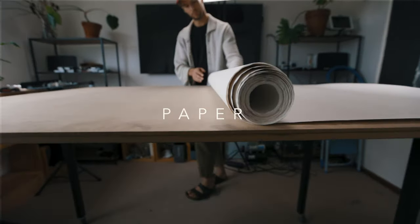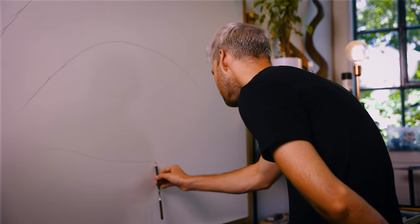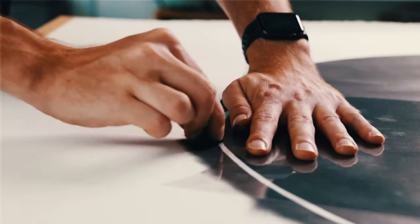The next obvious tool is the paper I'm using, and I'm still using Arches 300 gram hot pressed paper. This paper has still been the best for my style of drawing and I've really enjoyed using it over the years. I haven't found anything that suits me better than the Arches 300 gram.